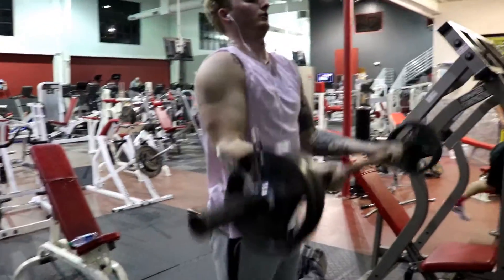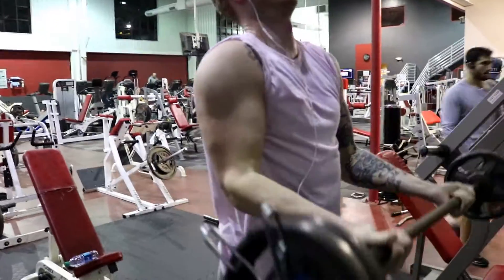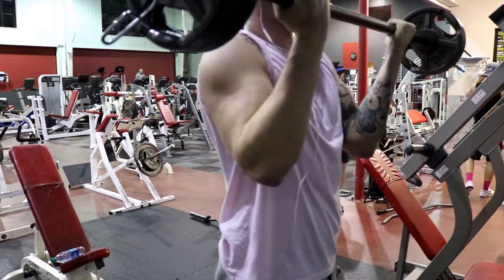Getting in some straight bar curls — four sets, eight to twelve reps.